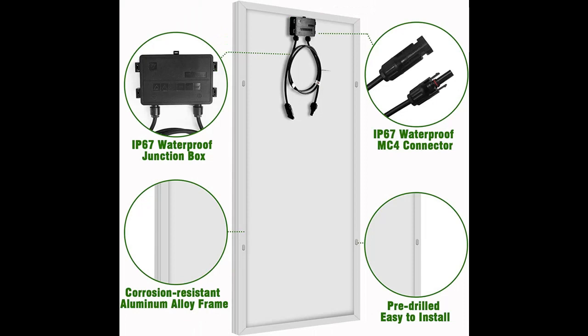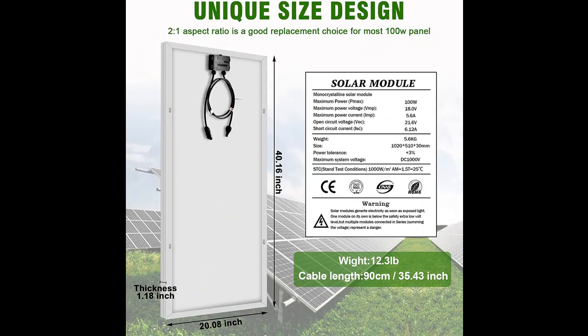Reliable Power Output: the 100W Solar Panel can provide an average of 400-500W or 33-41Ah of electricity per day, depending on sun availability. The solar cell efficiency can reach 22%.